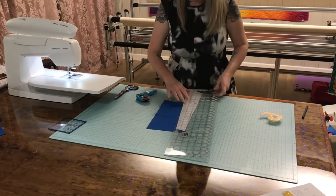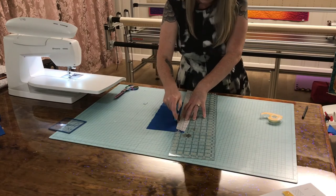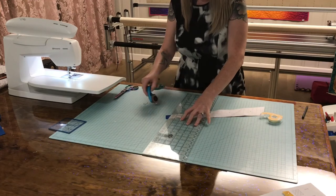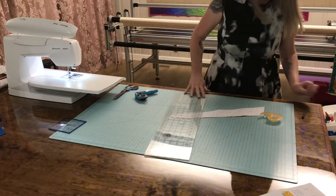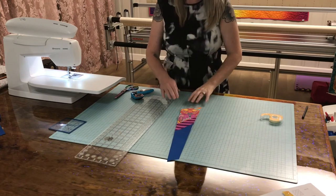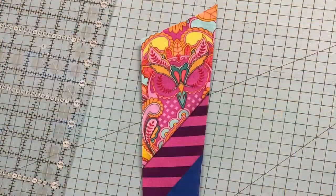Just trimming up those last little edges. You can wait to trim to the very end — it's really just whatever your preference is. I like to trim as I go. And voila, here he is — our big feather. I hope this video helps you piece together your fancy feathers.